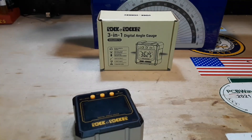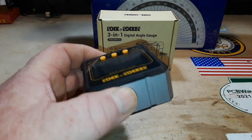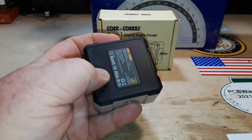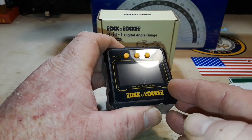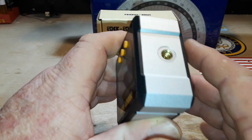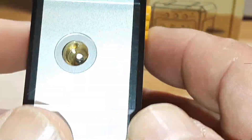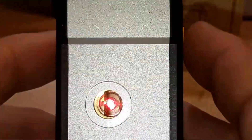I was going to take it apart to see what chip it uses, but I literally can't find a way in. It's either all glued together — there are no screws — and there's nothing in the charging port either. There might be screws under the plastic bezel if I used a spudger, but I'm not going to bother. You can see the prism that bends the laser light — that's the right-side prism, and on the left side there's one too.